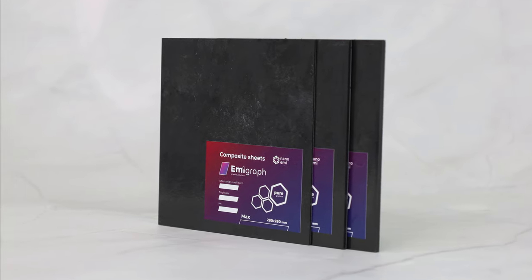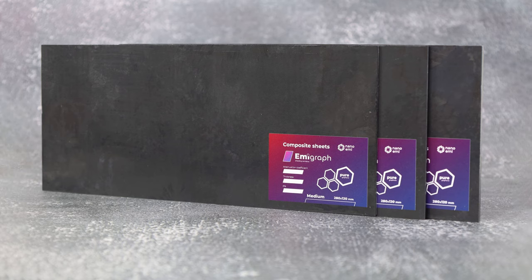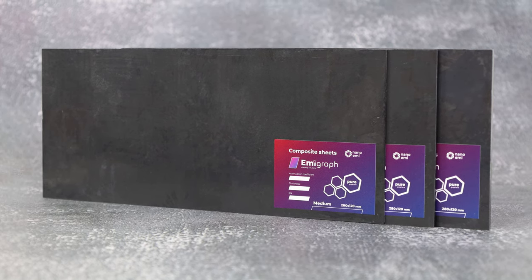This is a demo movie on Emigrath material. Emigrath is a composite blocking electromagnetic radiation.